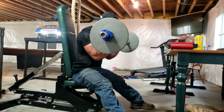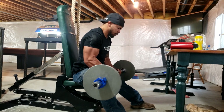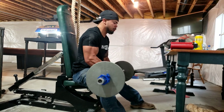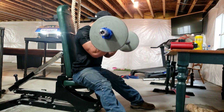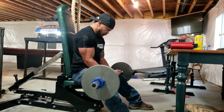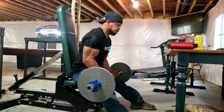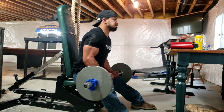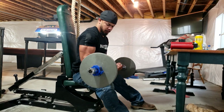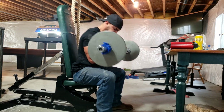This is a superset I like to do: reverse curls on the EZ curl bar, immediately followed by normal curls. I like to do them seated — it's a little more strict. I put the back guard and seat up so I can never lean back because I don't want to cheat myself. If anything, I lean forward and try to stay in the power zone. I want all the weight towards the top, less than 90 degrees — that's where I'm aiming to be strong. Squeeze at the top, slow on the way down. For the first sets I'll probably do 21 reps, working up to about 5 reps.